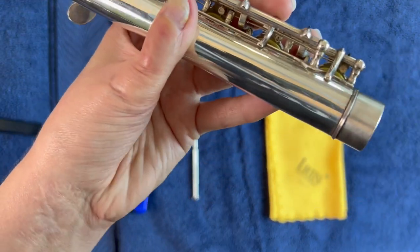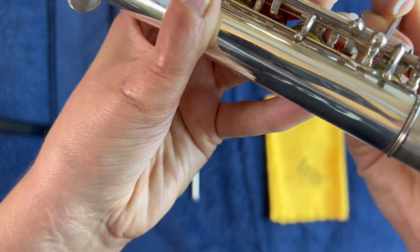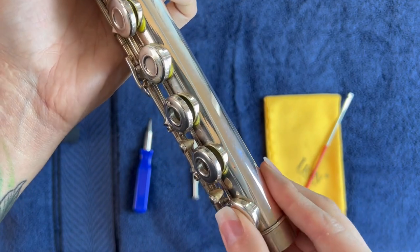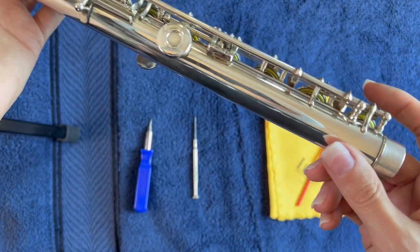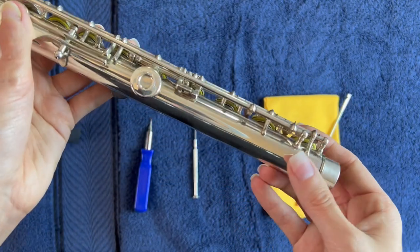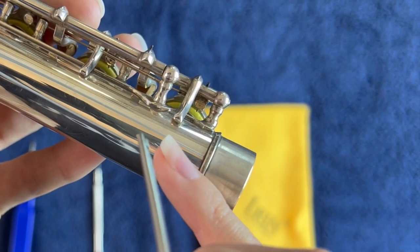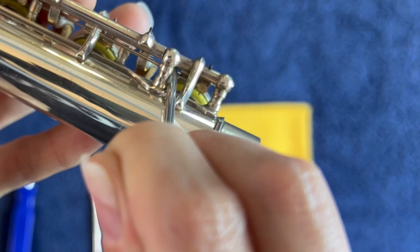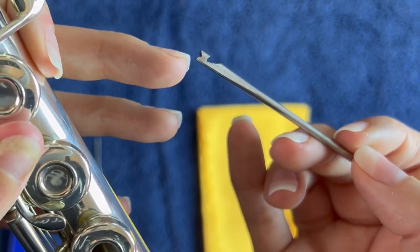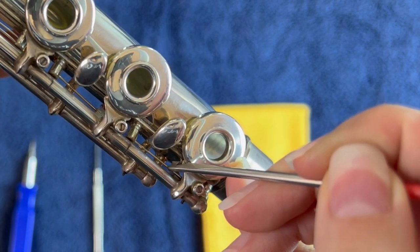If that spring were to come undone — which I have seen happen a lot — I notice it whenever I'm going through chromatics and something feels off. So let's go back in: you can see the little posts right there, and the spring is on the other side of it — it's on this side but it needs to be on the other side. So with your spring hook, this little section is notched. You will just get onto that spring, push it around that post and back on.